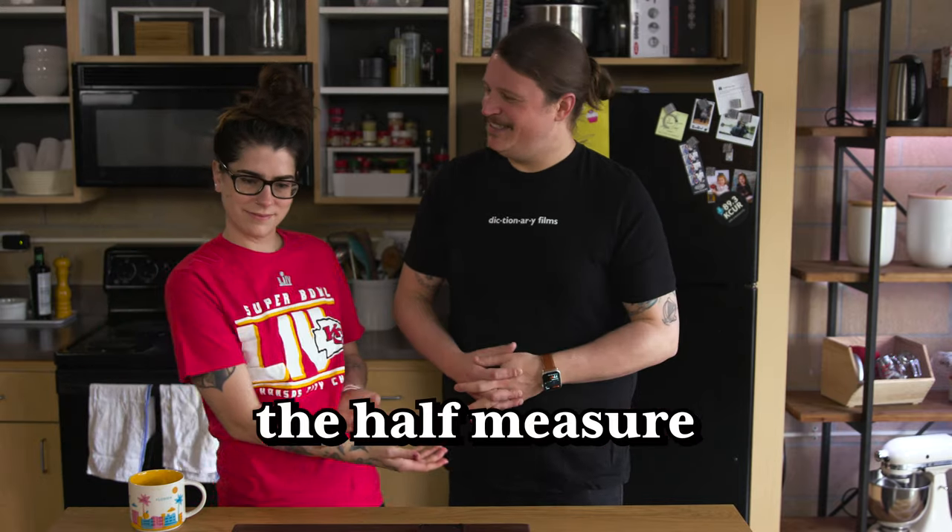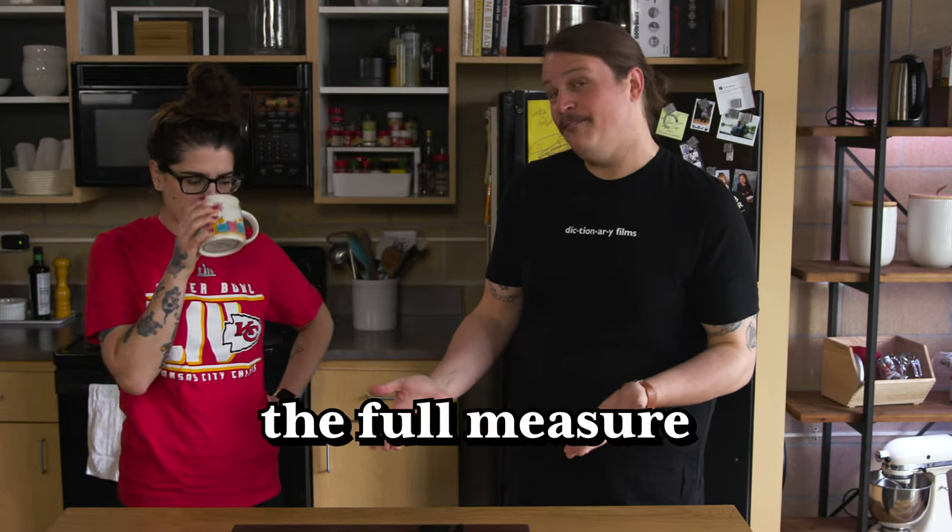If you haven't seen our show before, we like to make a dish in two ways. The first way we make it is very simple and very easy — we try to make it as good as we can without too much effort, and we call that the Half Measure. The second way, we try to go all out and make it a little more involved and complicated, and we call that the Full Measure. At the end of the episode, we let you know whether going the Full Measure was worth the time and the effort.